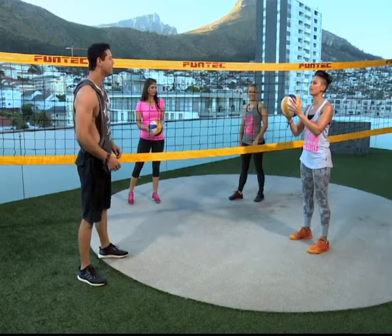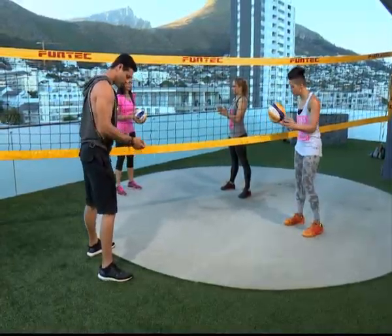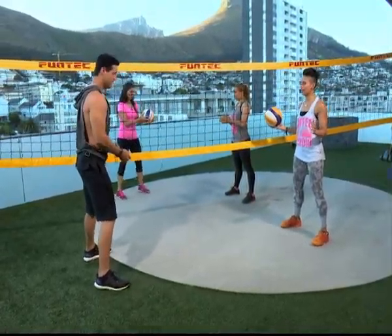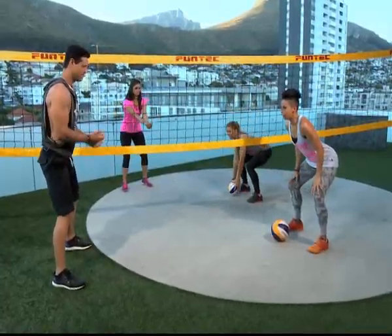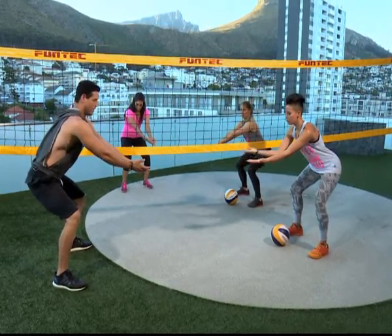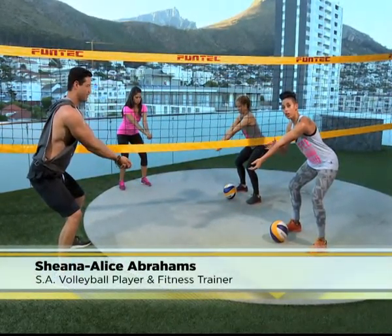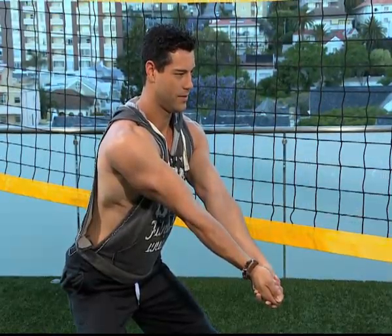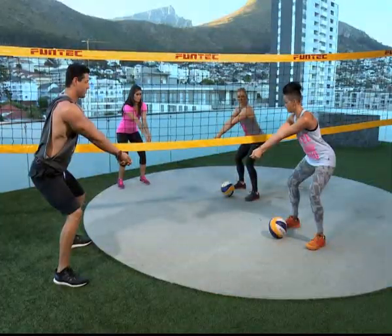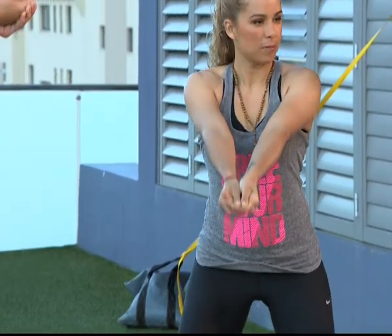Okay, so the first thing we're working on is the pass. That's the ultimate, the first skill you need to learn in beach volleyball. So you're going to stand with your feet shoulder-width apart. You want a nice, good base. From there, you're going to put your bend down, like you're going to squat. Round your shoulders a bit. Bring your right hand over your left hand. And very important, you have to have a solid base. So lock your arms out. And you want the volleyball to land on your forearm, not on your hand. From there, you're going to do a squat, using the legs and the arms, follow through.